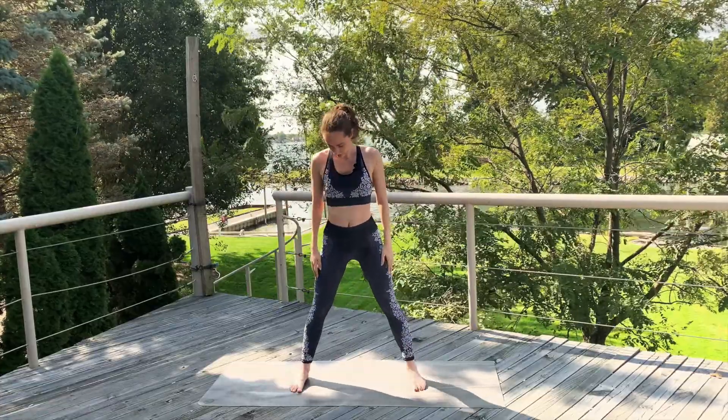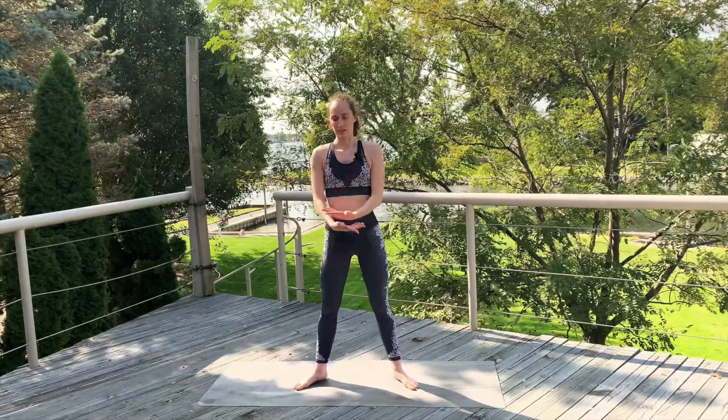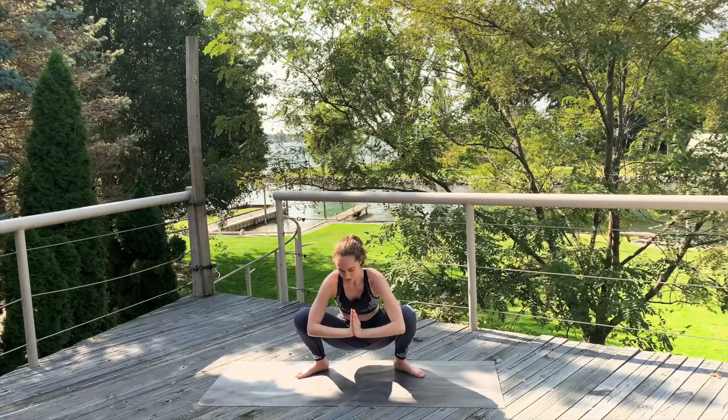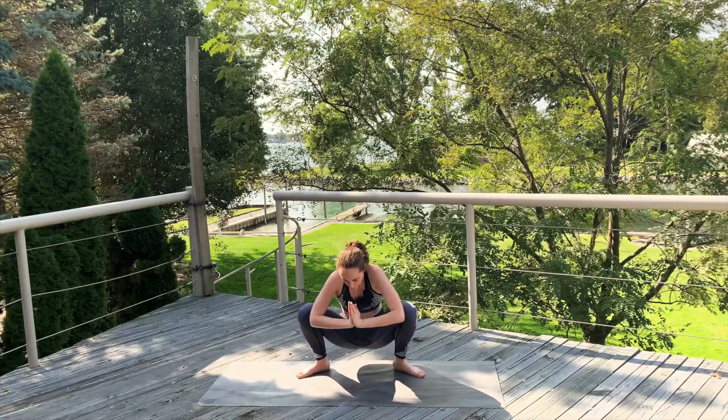Stay up. Lower the arms down. Let's heel toe the feet in a little closer together, not quite under the hips. Inhale, sweep the arms up. Exhale, hands to prayer and squat nice and deep. Resting those knees on the elbows, trying to press the chest forward and up, coming into a nice squat.